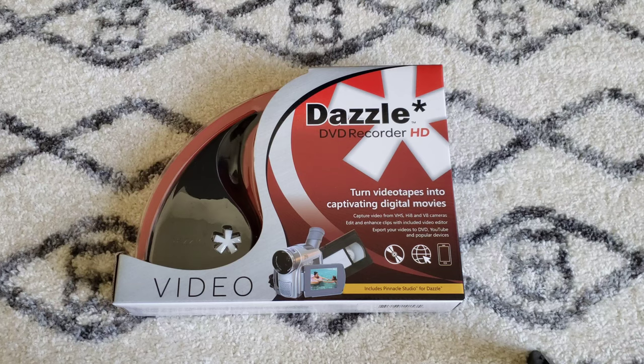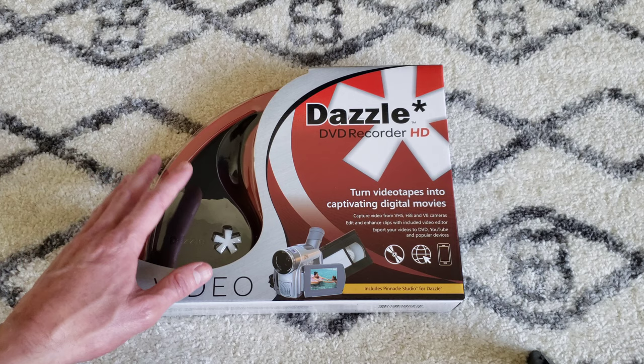Hey guys, welcome to the video today. In today's video, we're going to be doing an unboxing and review and get this thing hooked up. This is the Dazzle DVD Recorder HD.